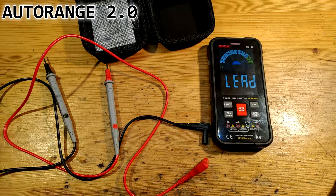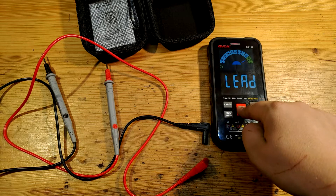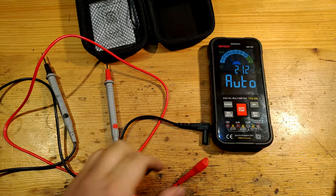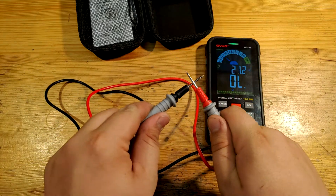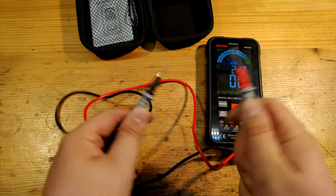This multimeter also embeds another smart function: automatic mode selection. Once you turn it on, it tries to detect whether you want to measure AC or DC voltage, resistance, or continuity. Of course, this mode is a little slower than forcing the mode yourself. But it finds itself quite fast. This is on automatic — quite slow response. But if you switch it manually, it's beautiful.